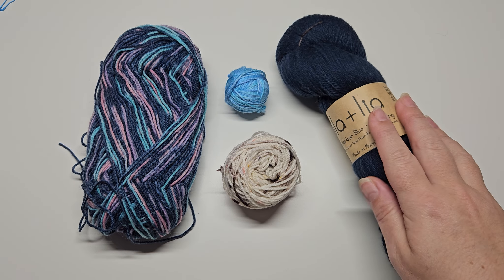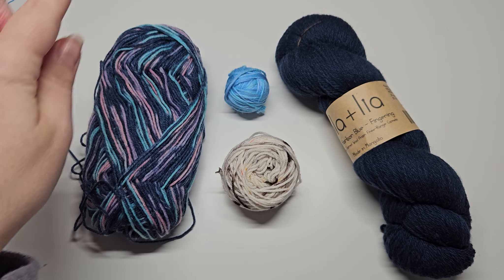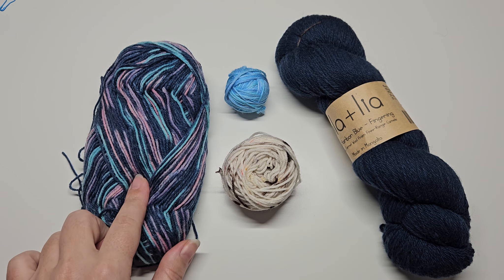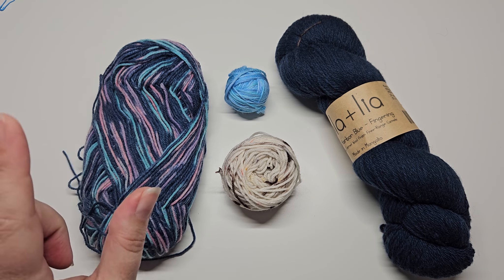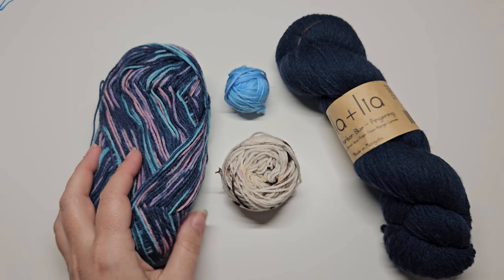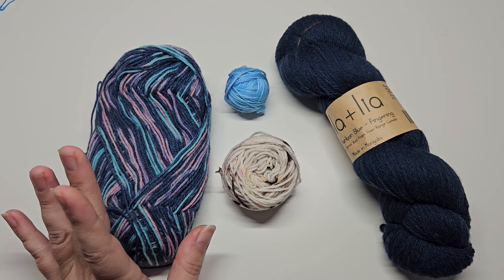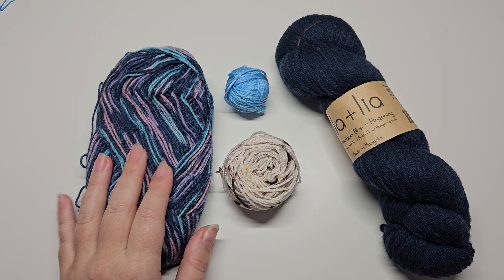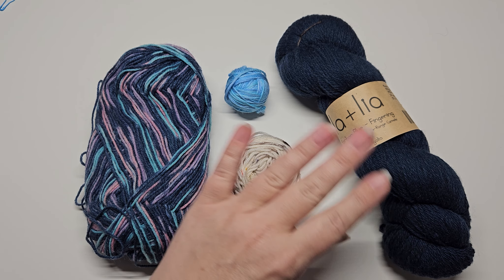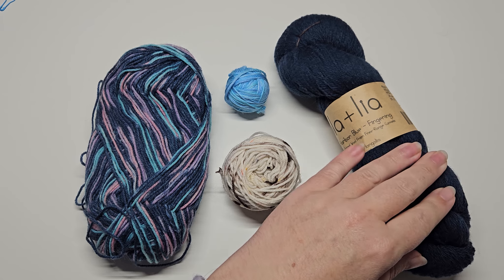So to recap: a skein is what you can't knit from, a cake is wound on a winder, a hand-wound ball looks like this, and a commercial ball of yarn is what a lot of sock yarns come in. Those commercial balls might be a good starting point because it's easier to knit from straight away without any worry about getting the yarn into a usable form.